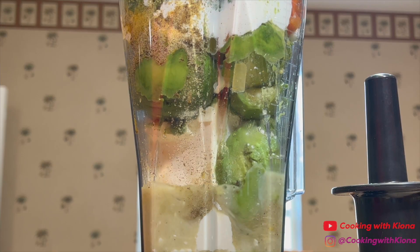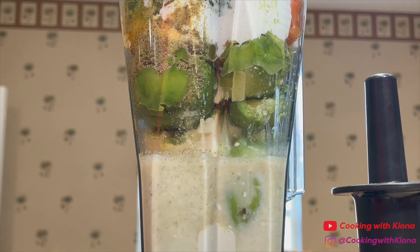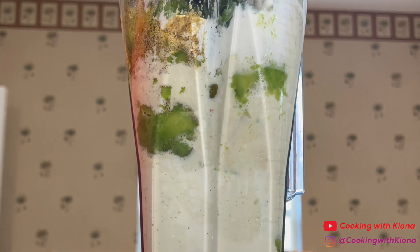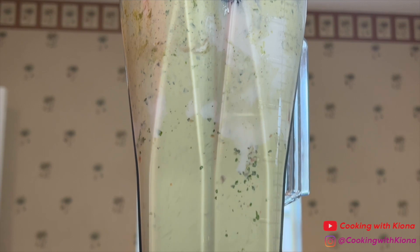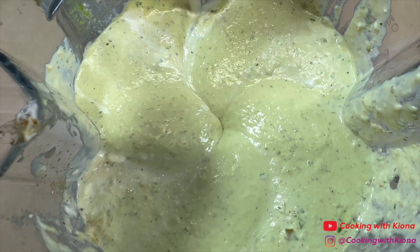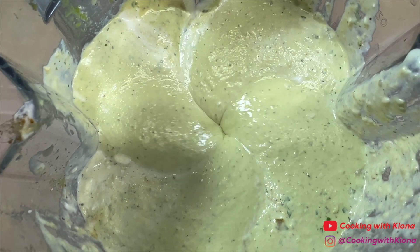Then blend everything together until smooth. Once everything is blended, pour your dip in a bowl or container and serve with chips.